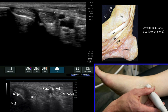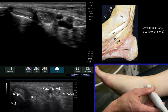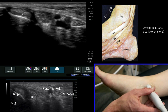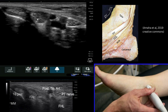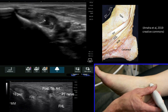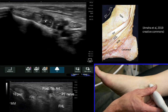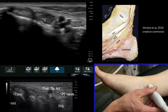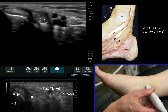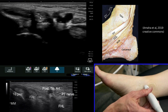Coming back to the tendons, we've got tibialis posterior, and that next tendon along slightly more posterior is the flexor digitorum. As we start to come proximal you'll see it comes into muscle quite early — the muscle belly lies quite low, with the musculotendinous junction occurring as it becomes tendon in that last portion.